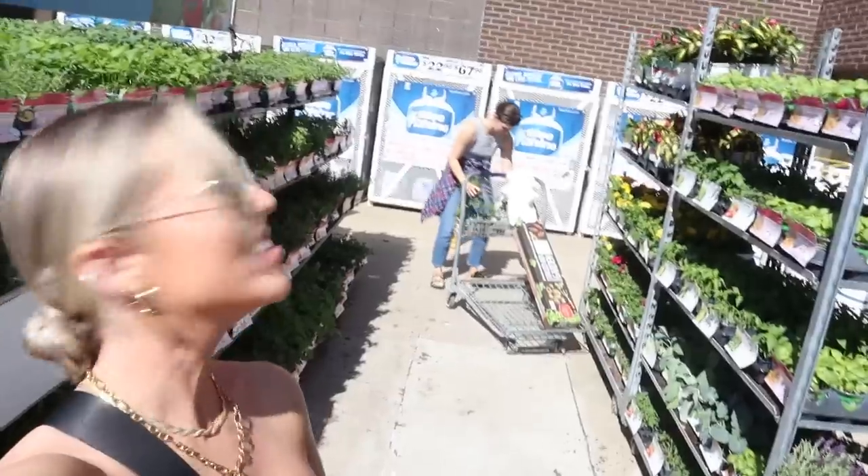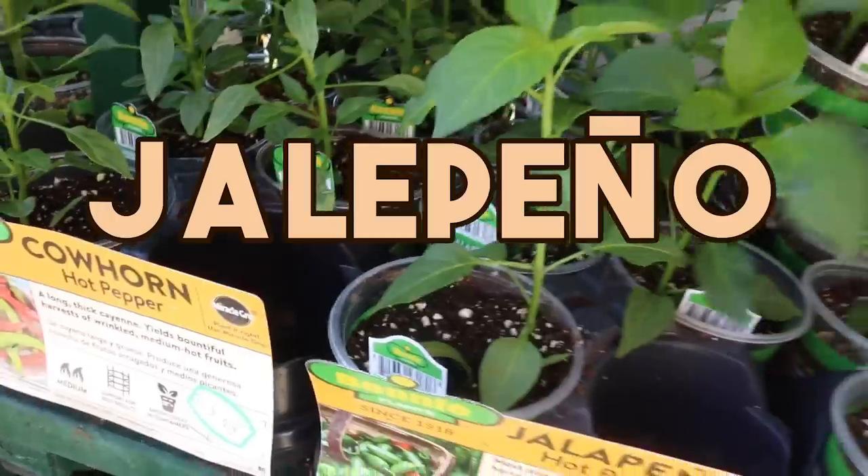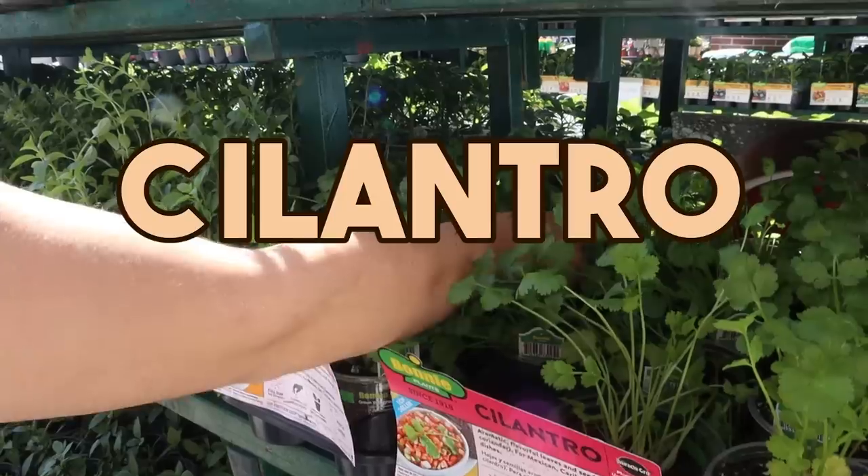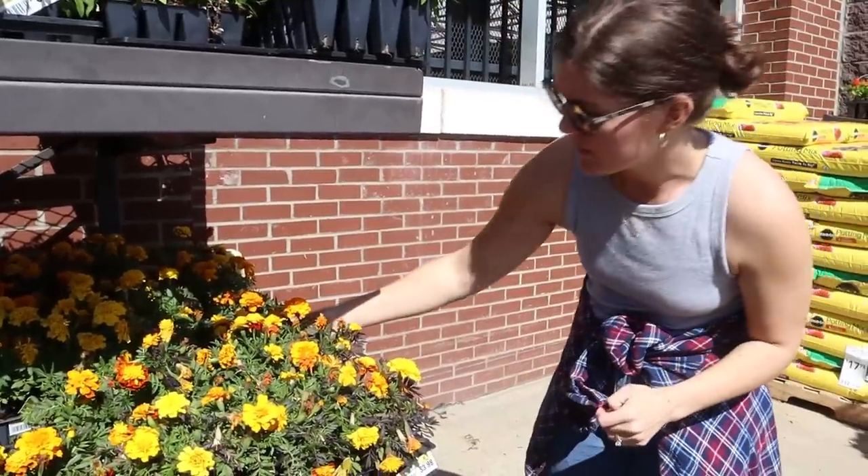The plants we ended up getting were basil, dill, parsley, tomato, cucumber, jalapeño — that's for us — cilantro, and we also got marigold because marigold can help repel pests.